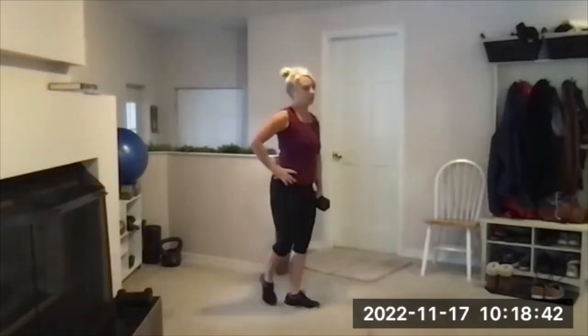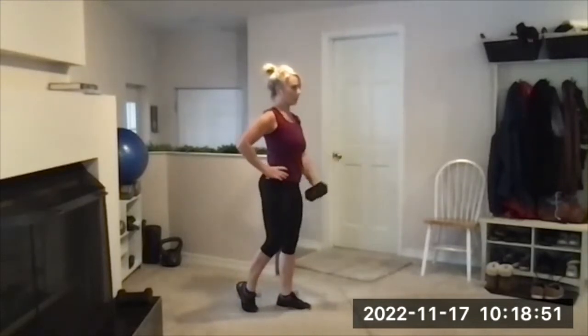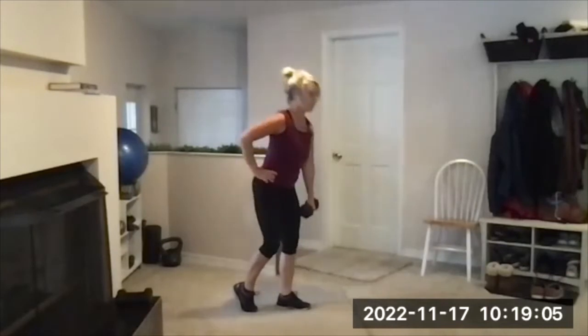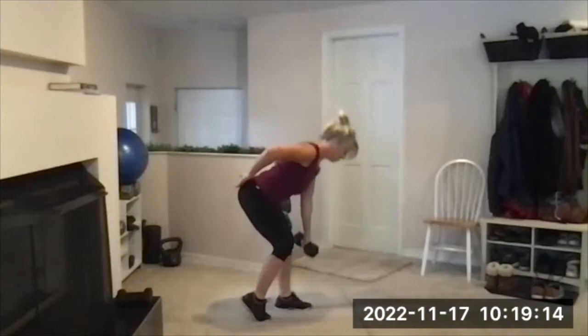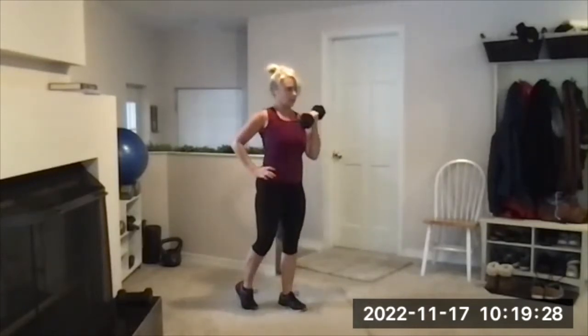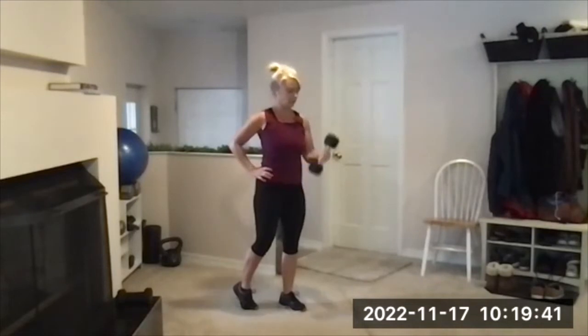Right side: right hand holding the dumbbell, right leg standing, left leg kickstand. Ready, stand tall, here we go. Hinge it down, exhale, push your hip forward, drive that heel into the floor, one curl at the top. The goal is not to touch the floor — it's to get nice and low, but six inches. That's eight. Now stay here and do five more curls or match what you did on the other arm. Five, four, three, two, one. Rest.